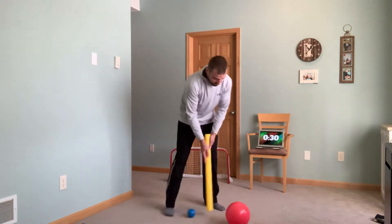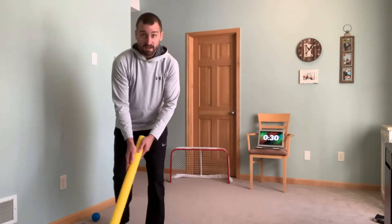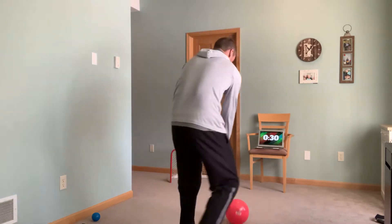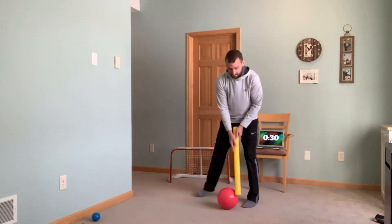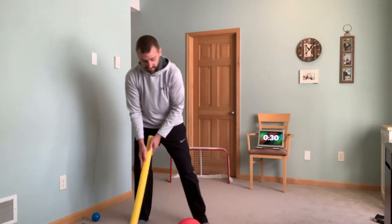So practice warming up by moving this ball around a big space in your room. Eyes up, moving the ball around, little hits. Try to get yourself ready by moving that ball as quick as you can, back and forth with that noodle.